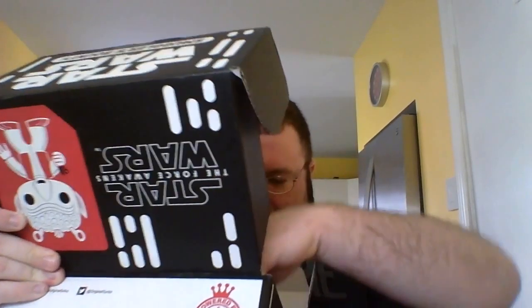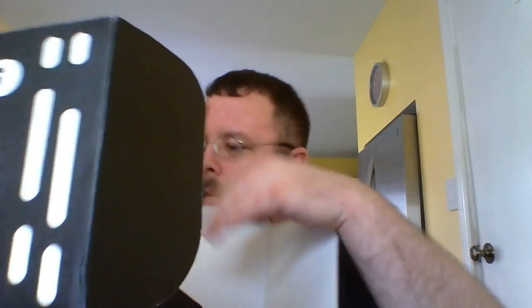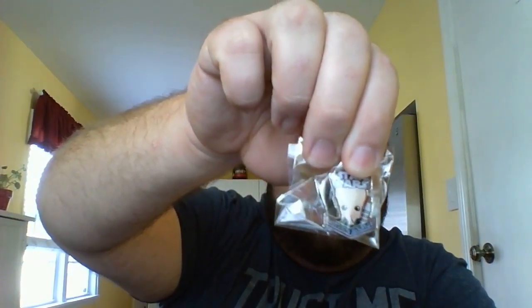All right, we'll go ahead and unbox this thing here real quick. Right off the bat, it looks like — like normally most of these subscription boxes come with a pin — and it looks like one of the bits from the Cantina Band, so that's really cool. And then it always comes with a patch too. This is pretty neat, small size. It's got Greedo on there.